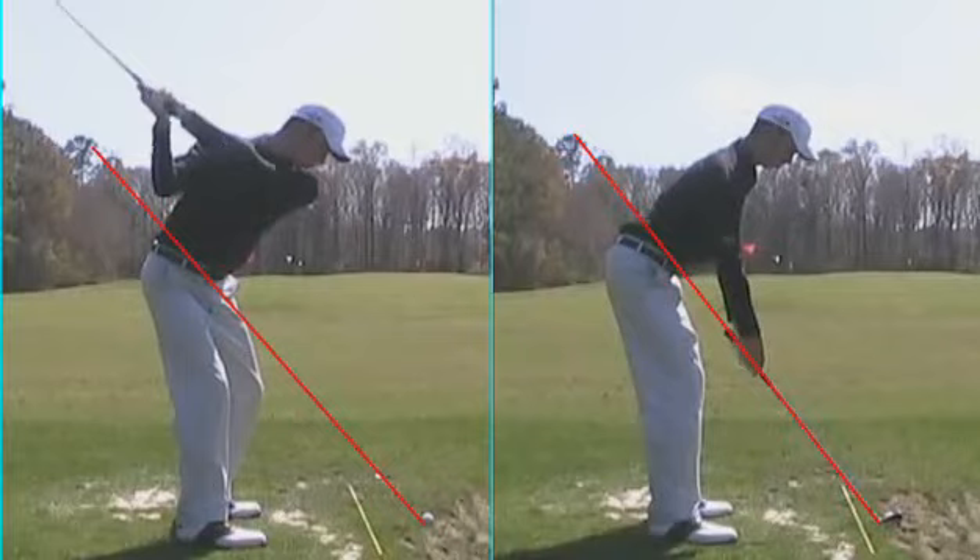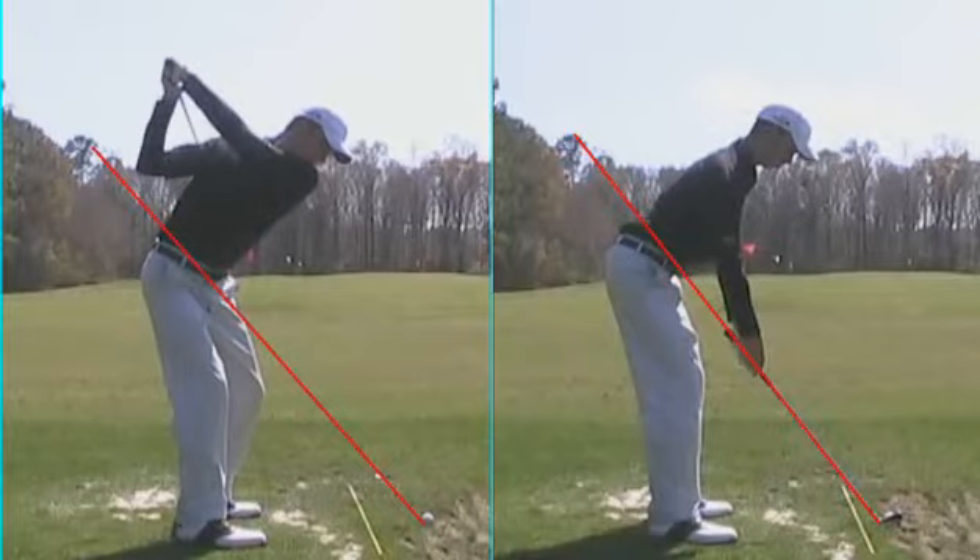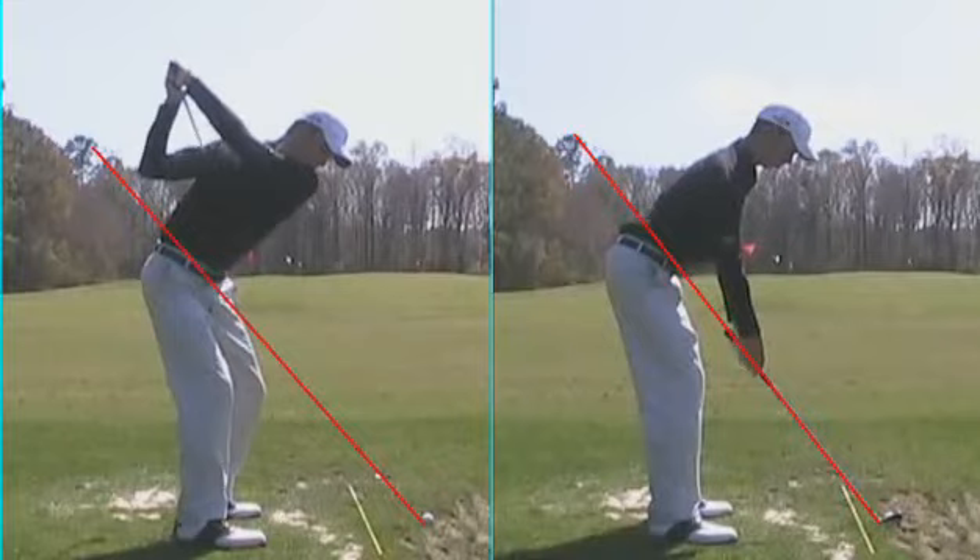What we are now working on is continuing to build this connection to the top. As we watch him get to the top here, what we're going to see is a very long swing where the arms take control too much, and the right elbow gets trapped back behind the body. This is going to force the club to come back over the top, or the right elbow is going to get trapped behind the body, resulting in some very poor contact.